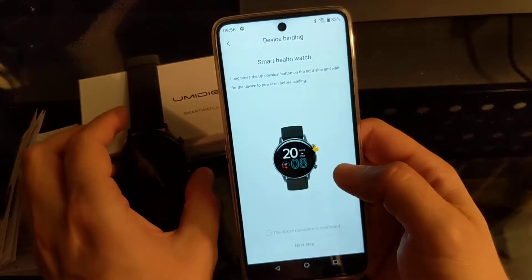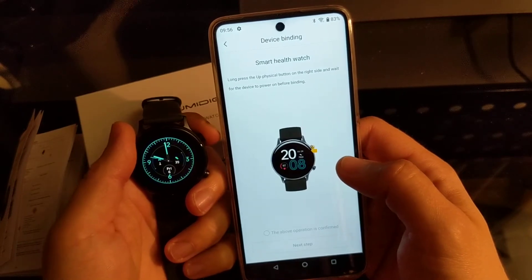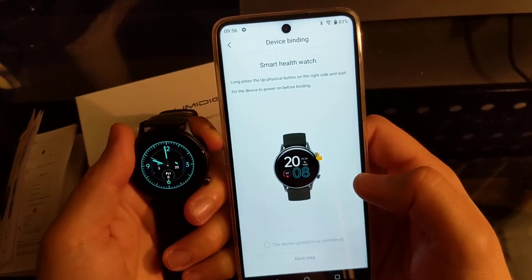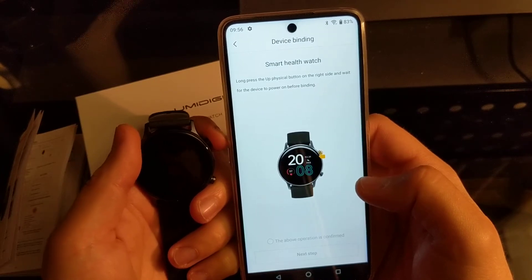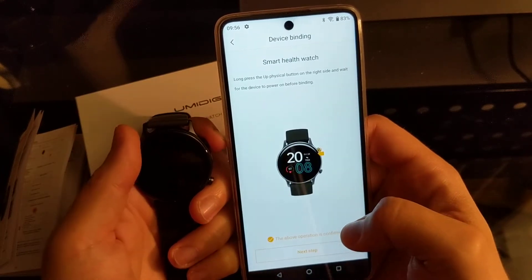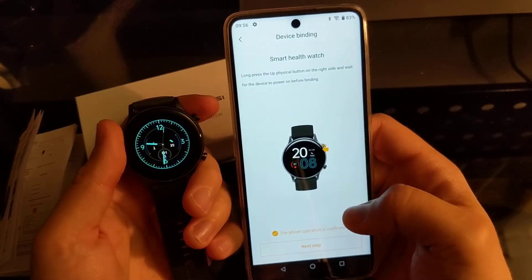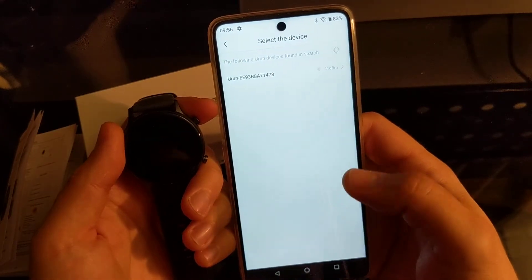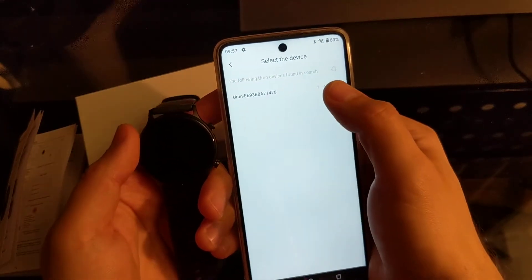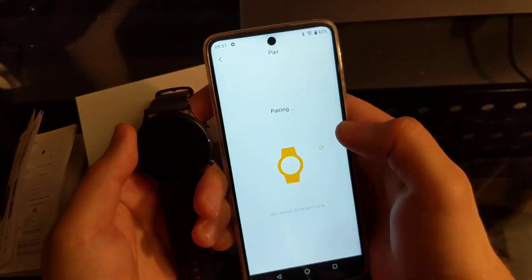Next step, it asks for weight. Then it asks for region — let's go for North America, Canada. Completed. Now it says to turn on Bluetooth and follow the directions: prolong press the physical button on the right side of the watch and wait for the device to start binding. Okay, there we go — hopefully it's ours and not the neighbor's. Let's click on it and it starts pairing.